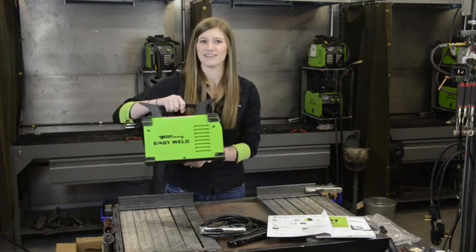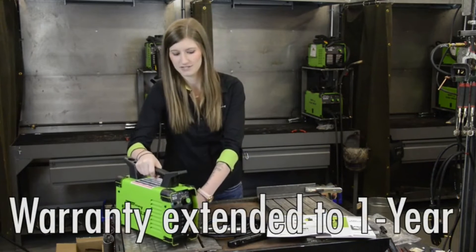This machine is extremely portable, lightweight, easy to use, and comes with a 6 month warranty.